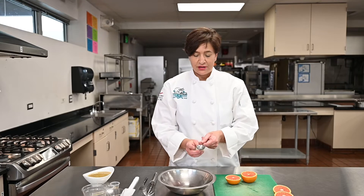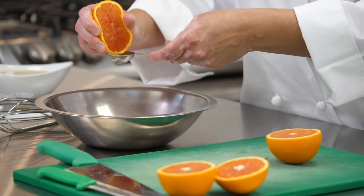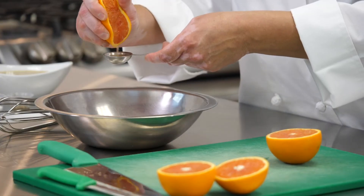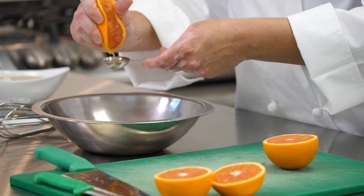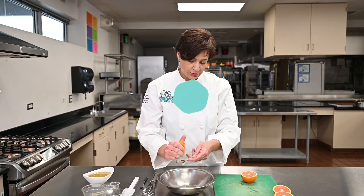You need to fill this three times — that will give you three tablespoons. So very easy way, just squeeze your orange into your tablespoon measure. One. It should be about one orange.